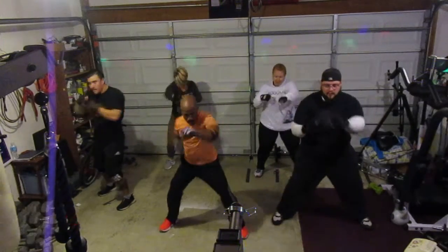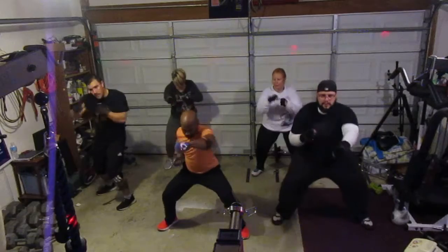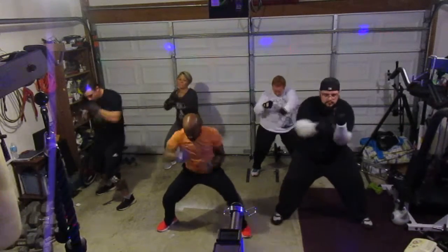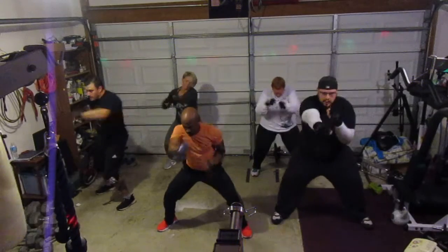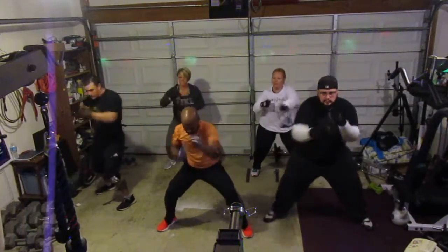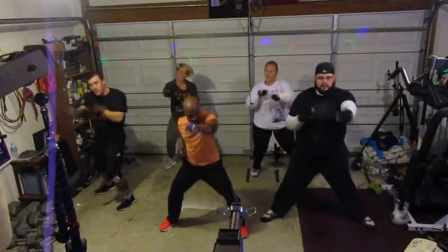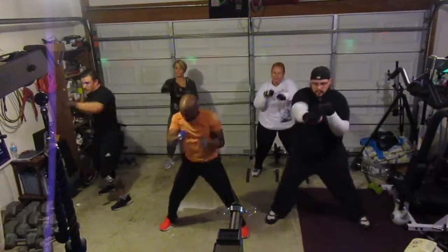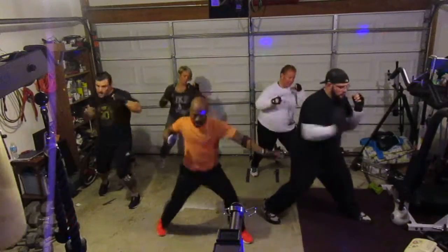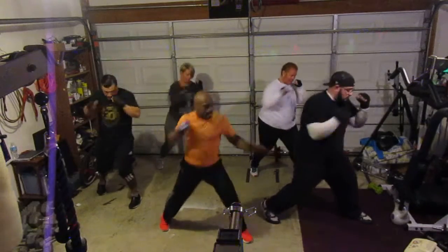Shoot. Shoot. Shoot, sit in there. Two. Go. Fill it up. Come on, stand back over me. Go. Six. Take it to the right — one, two, three, four, five, six, seven.